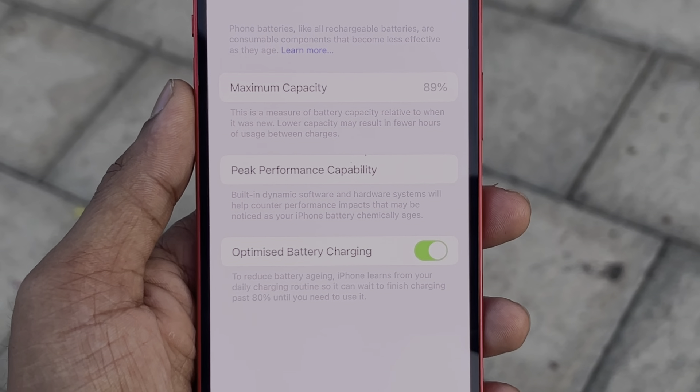The battery is decent — you can use it through the evening. The battery backup lasts around 4 to 5 hours of heavy use. The phone supports MagSafe charging, which locks in magnetically. You can use a MagSafe charger as your primary charging option.